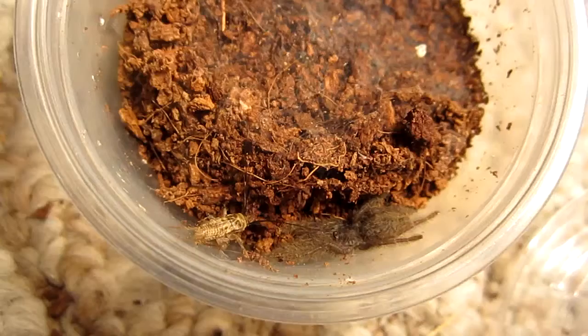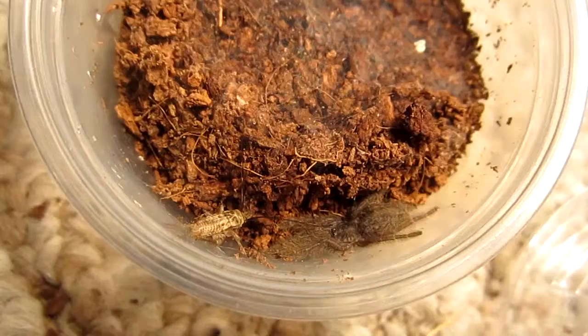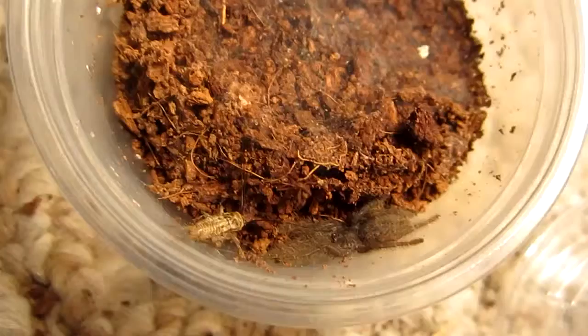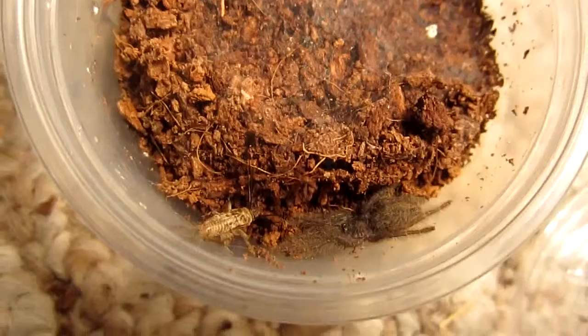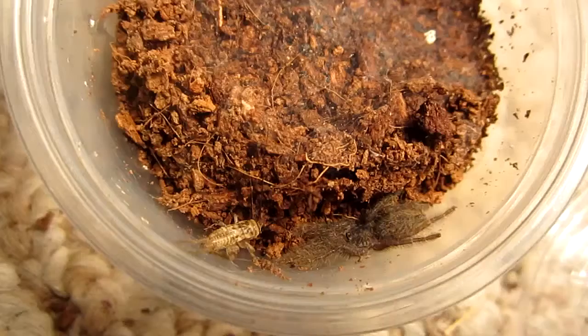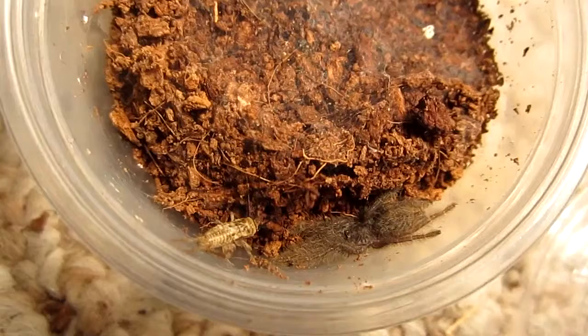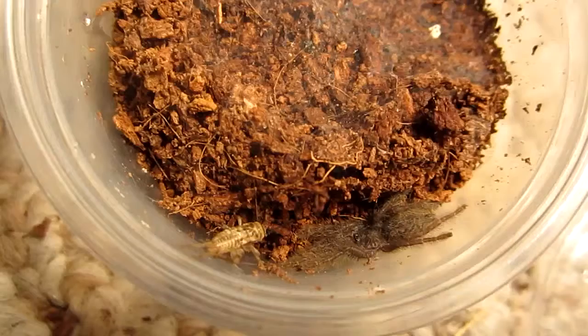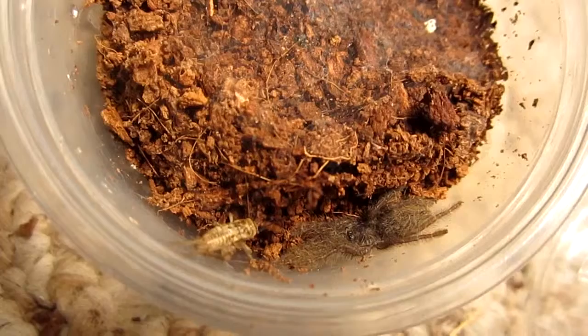You want that? I know you can get it if you want it. I slightly maimed it so that way it won't jump out of the shallow enclosure here. With the antenna moving, I'm surprised the tarantula hasn't caught the cricket.